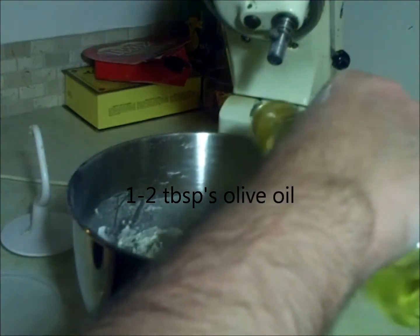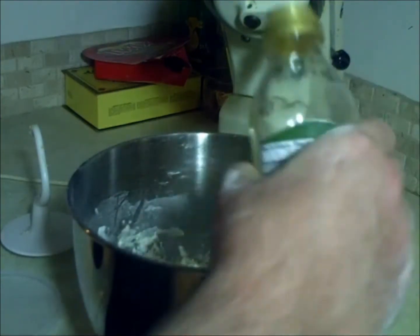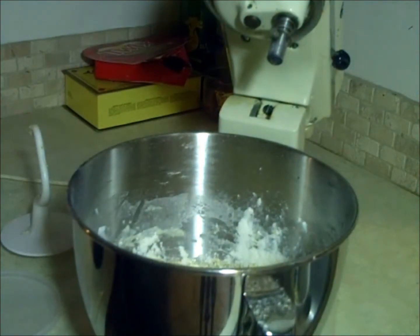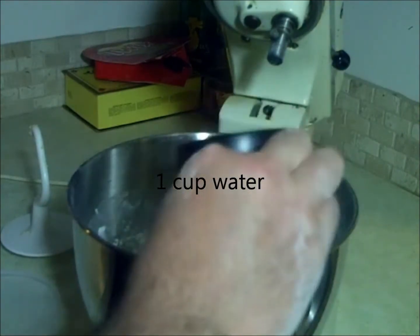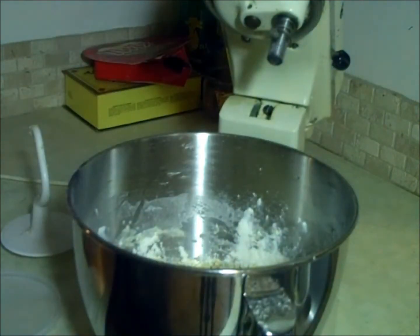You want to add in about one or two tablespoons of olive oil. We're going to start off with a cup of water. Now we may have to add a little bit depending — we're going to check on this midway through the mix.